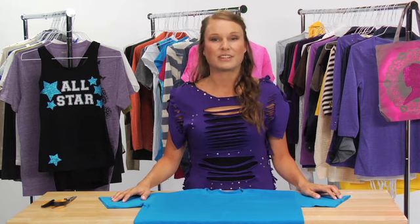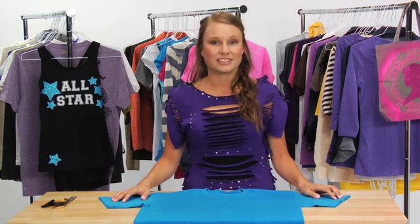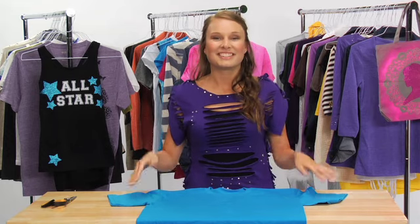Cutting and refashioning t-shirts is one of my favorite ways to make over my closet. Once you get the hang of redesigning t-shirts, you'll find the possibilities are endless. Today I'm going to show you how to make this boxy shirt into a form-fitting, edgy style. Let's get started.